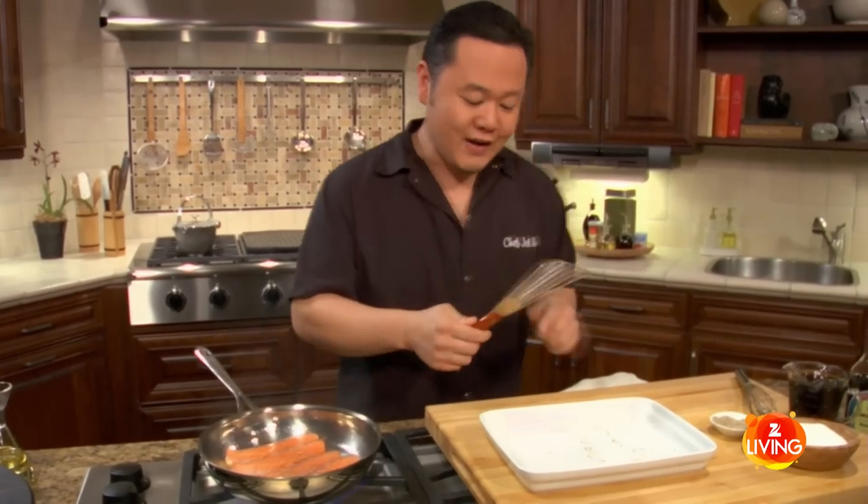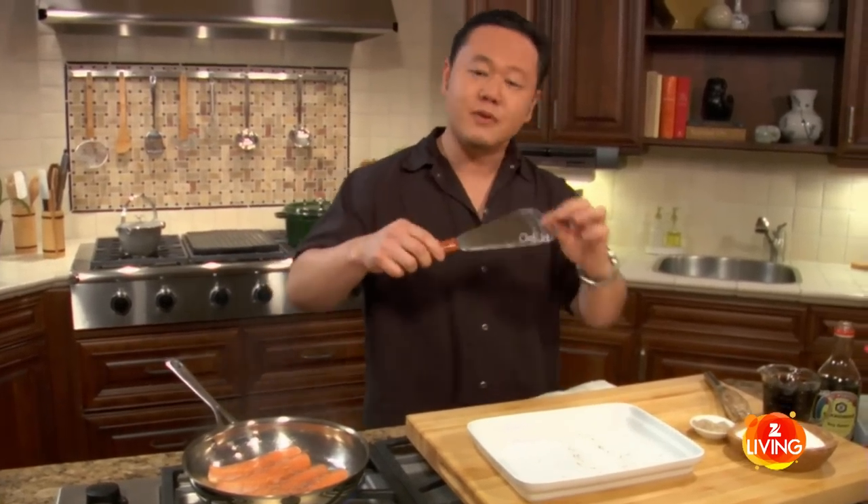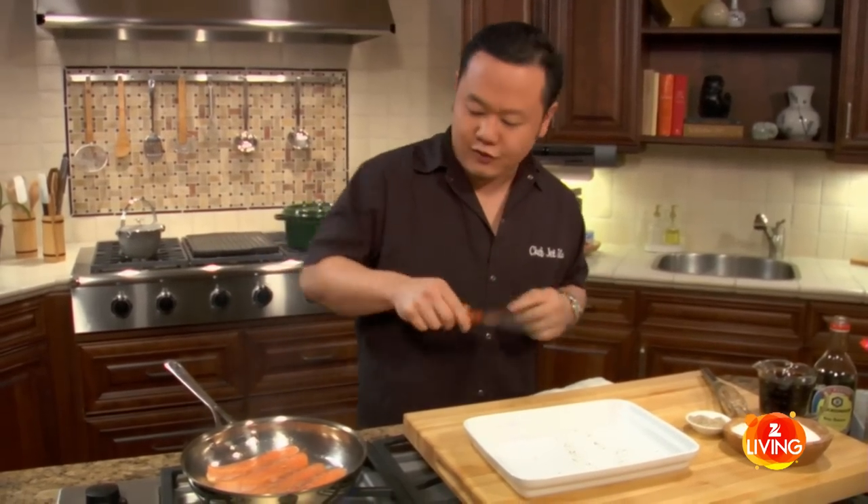This is a fish turner. Its only job is to really get under fish perfectly. A couple of advantages: it's flexible, so you can maneuver way under, and the edges are ground down — not to a point like a knife, but enough so you can get in really tight.